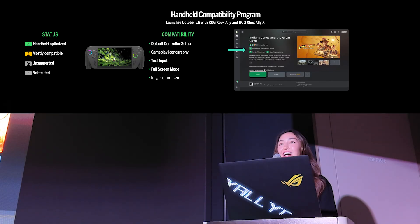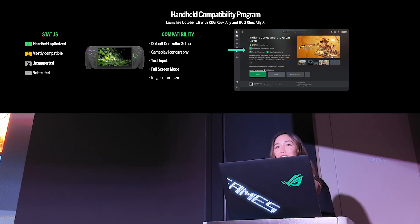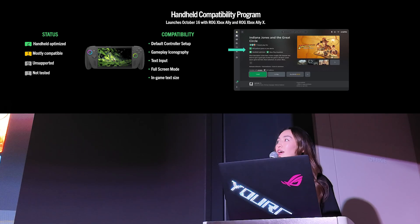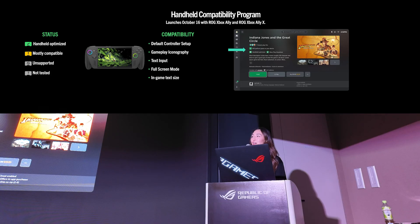One additional feature I'm excited to highlight is our new handheld compatibility program launching in October with the ROG Xbox Ally and the ROG Xbox Ally X. This program is designed to help you easily understand what games will run well on your Xbox Ally. We've partnered closely with game developers to test, optimize, and validate hundreds of games. Players will find handheld compatibility information directly on the game's detail page, with games badged as handheld optimized or mostly compatible — verified across criteria like text size, iconography, full screen mode, and controller setup.